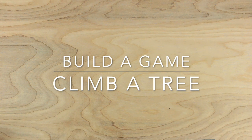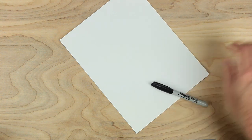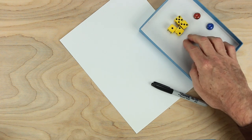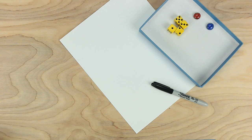Hi, everybody. This is Johnny. Let's make a game together. For this game, we will need some paper, something to write with, some playing pieces, and dice will be good. If you can have four, that's great. If you don't have that many, we'll just roll a lot. And what else do we need? Oh, we need a bear.